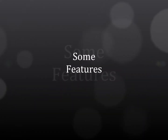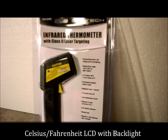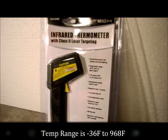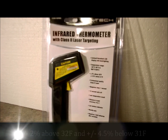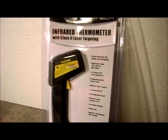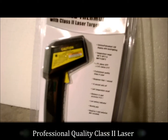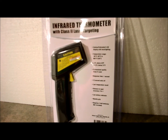It's got a class 2 laser targeting system and an LCD with a backlighting display. The temperature range is negative 36 Fahrenheit up to 968 degrees Fahrenheit, so almost 1000. Accuracy is plus or minus 2% above 32 degrees, or plus or minus 4.5% below 31. It's got a professional quality class 2 laser that will help you aim so you know what you're actually taking the temperature of.